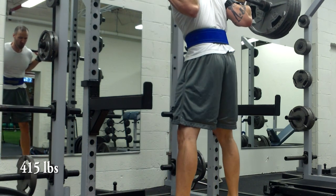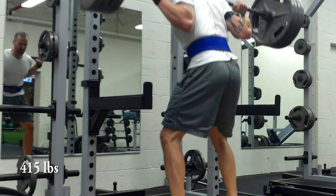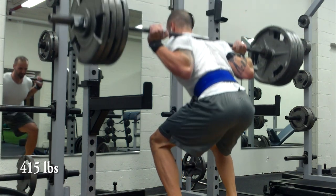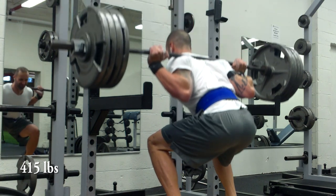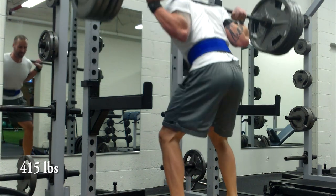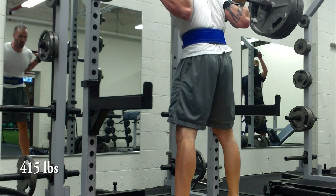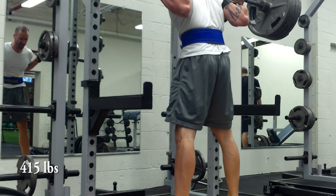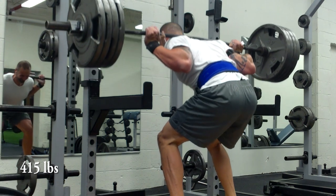Here's my plus set of 415. In my mind I thought I wasn't going low enough whatsoever, but looking at it on tape I'd say it's just about satisfactory. There's always room for improvement — I could definitely get lower, but this is a huge improvement for me from where I've come over the past couple of years.